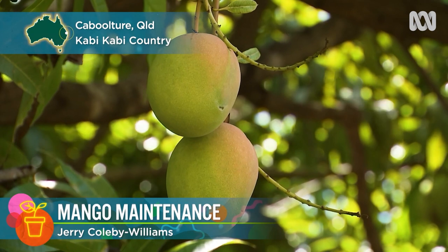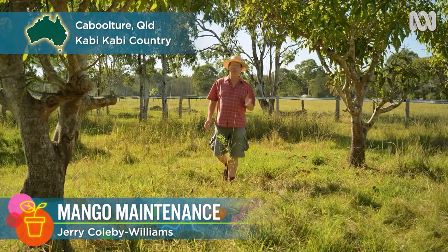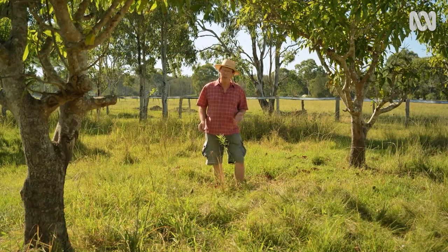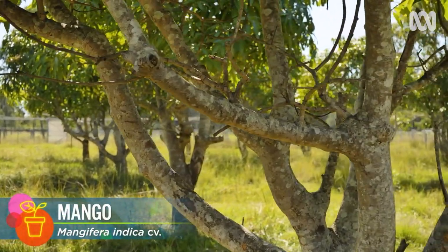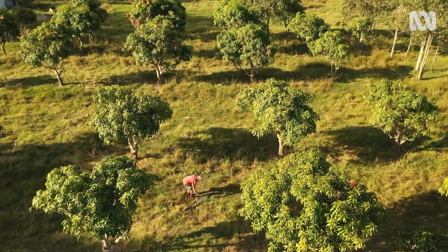If you're lucky enough to have a fruit tree or two in your garden, you'll know just how wonderful it is to have fresh seasonal produce. But if you allow those fruit trees to become neglected, rather like the mangoes here in this orchard, then production declines. So I'm going to give them an all-over prune to whip them back into shape.